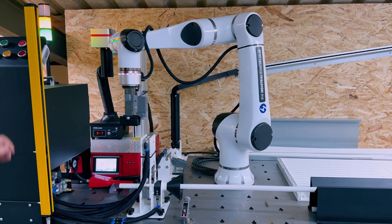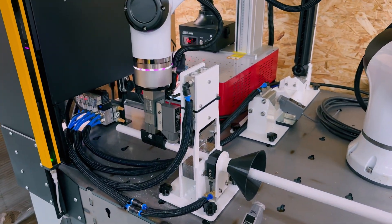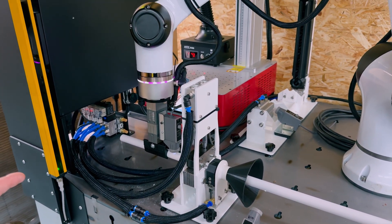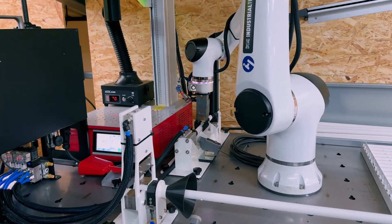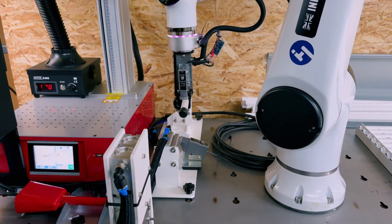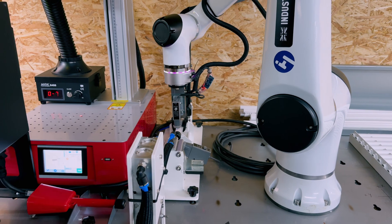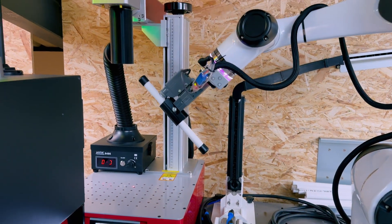I'm going to press start. It inserts the PVC tube and cuts it. There's quite a long wait there — that's where we're going to stop and change the code to be quicker. Over at that workstation, the robot inserts the tube into the capping device, takes it out, and over to the laser engraver.